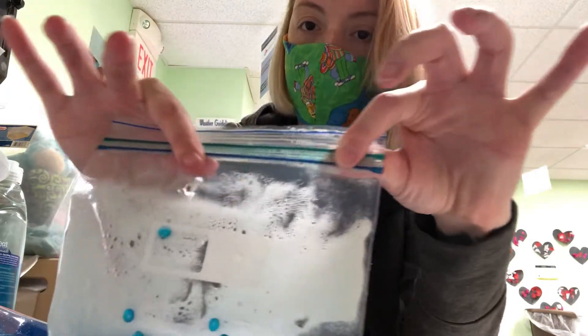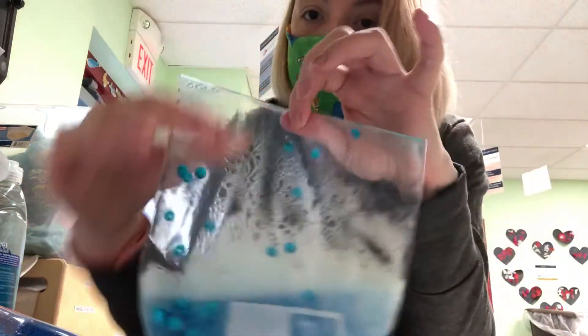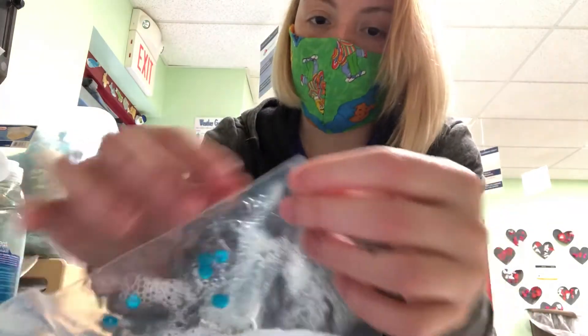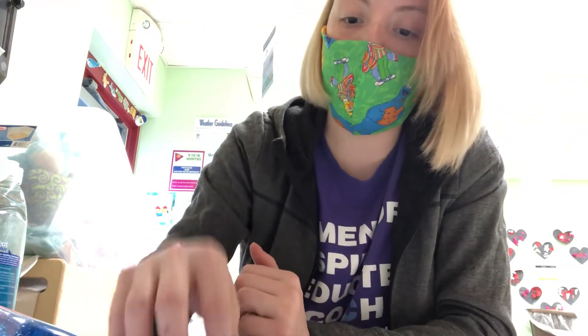I hope you guys have fun making this little sensory bag and playing with it, squishing it around. Parents, if you want some extra security, you can take some duct tape and go around the edges. That's what I like to do if we make them in the classroom so that the edges don't leak or break. But these bags are pretty durable. I hope you have fun and I will see you again in my next video next week. Bye-bye.